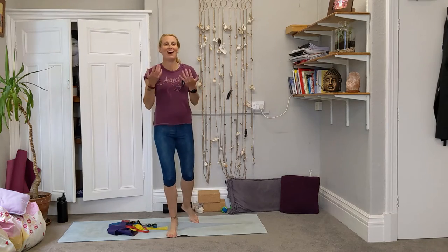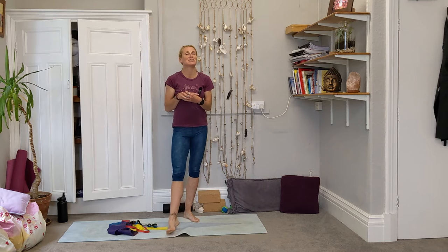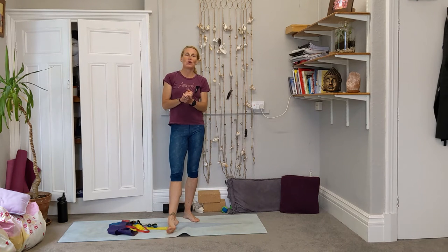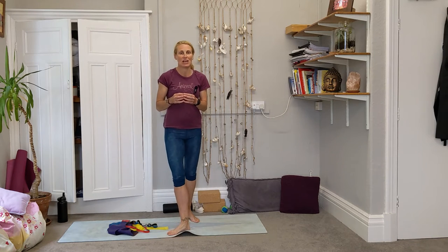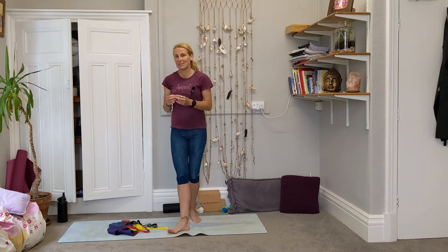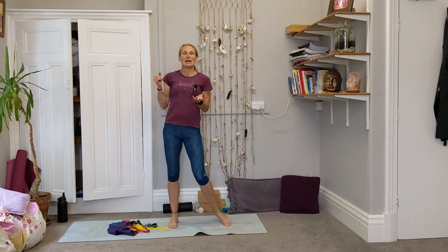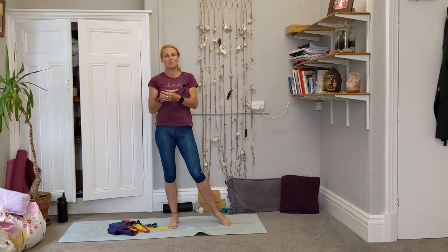Welcome to another yoga studio. I'm Kat. If you haven't joined in with any of our videos before, it's lovely to have everyone on their mat or in their space with me today as we have a little chat about resistance bands.